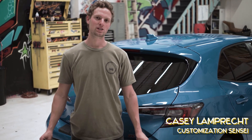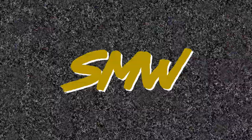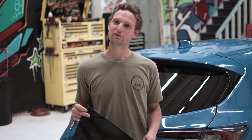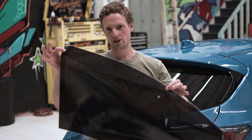Hey, this is Casey with Salty Motor Works. I'd like to introduce our new SMW Tint Kits. We've made this as easy and as affordable as we can so enthusiasts like you can get out there and tint their cars.